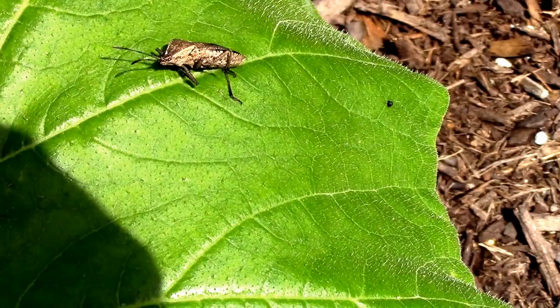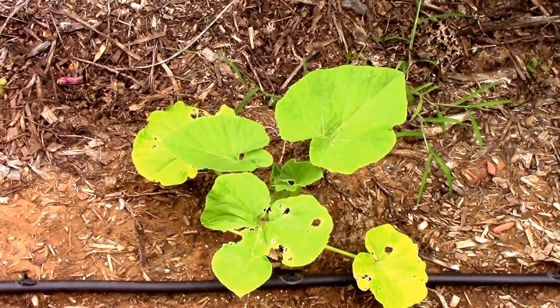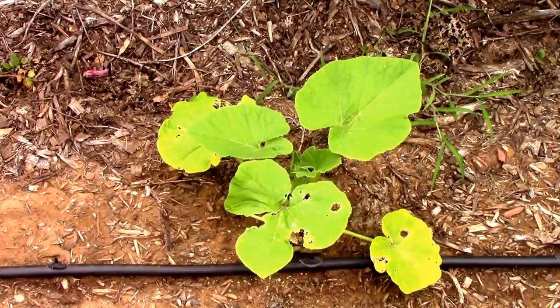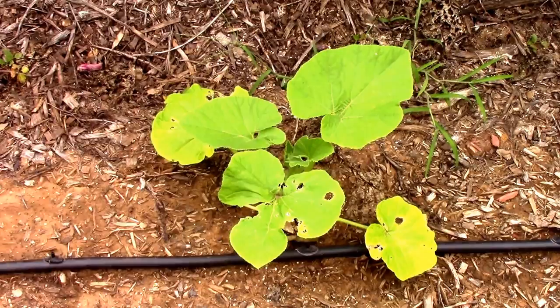It does seem to work on adults with that double spray. What I ended up doing was after spraying a few of my plants and killing the squash bugs, I gave it a good 30 minutes or so to give it time to kill the bugs. Then I went back and took the garden hose and just rinsed the plants off real good. So far it looks like they're taking that treatment pretty well. I just wanted to share this little experiment so you can see how it affects the adult squash bugs.